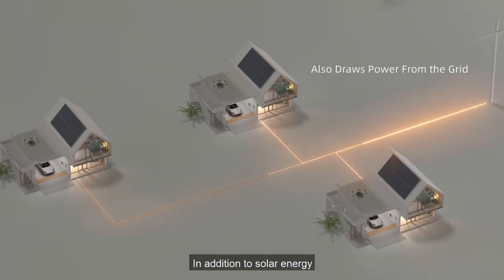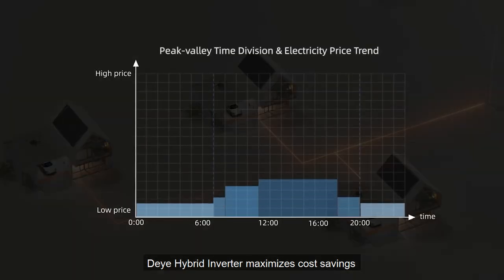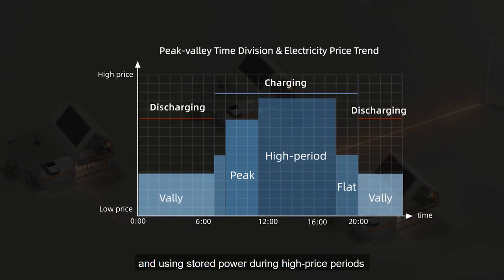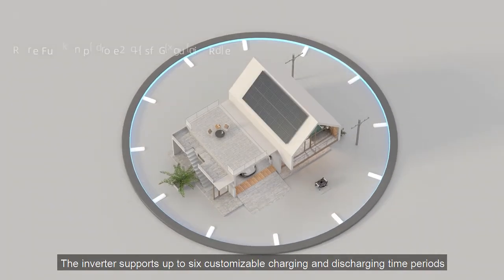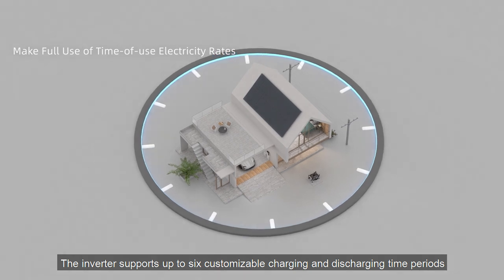In addition to solar energy, the DeYi Hybrid Inverter maximizes cost savings by charging batteries when electricity prices are low and using stored power during high price periods. The DeYi Hybrid Inverter supports up to six customizable charging and discharging time periods.